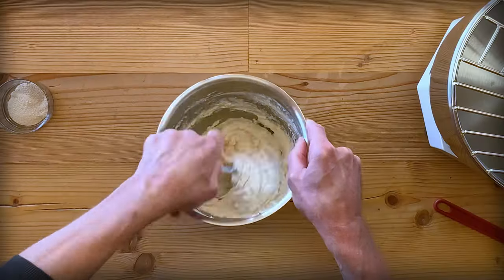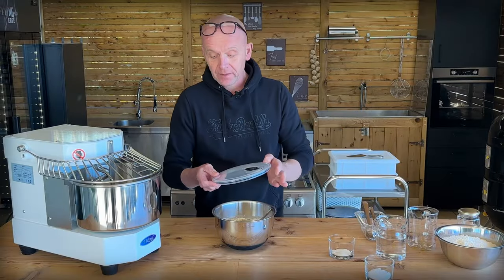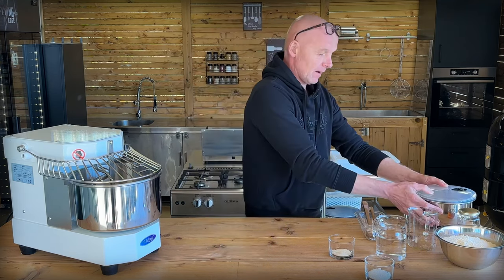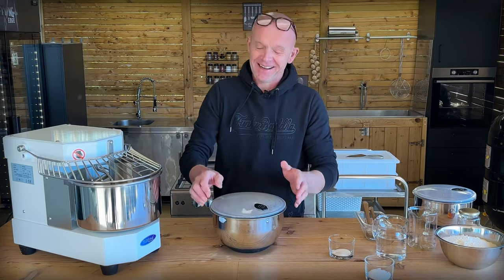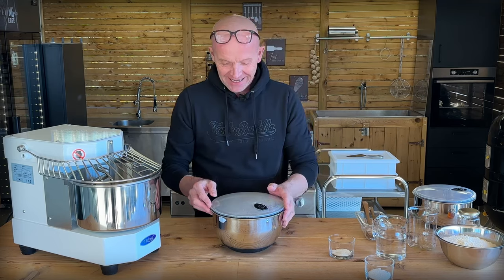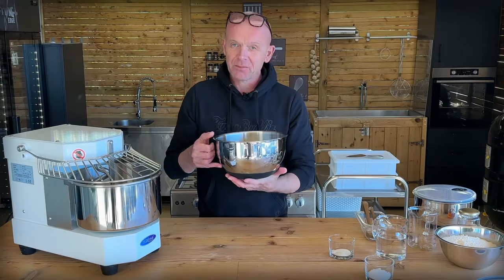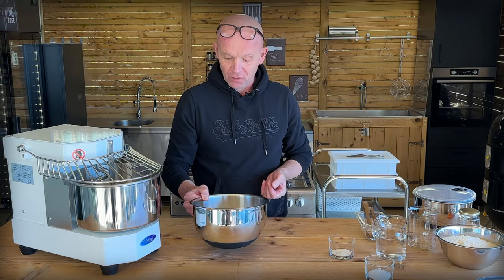And that's all there is to it. When it's well combined like this, we cover it up and leave it at room temperature for one hour and then in the fridge overnight. Since this is a TV kitchen, we have one from yesterday. This is exactly the same mixture as we just made, and now you can see how bubbly and alive it is. It smells really yeasty and good — that's where all that flavor comes from.